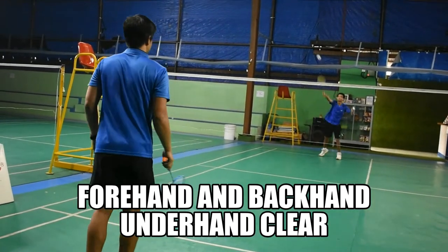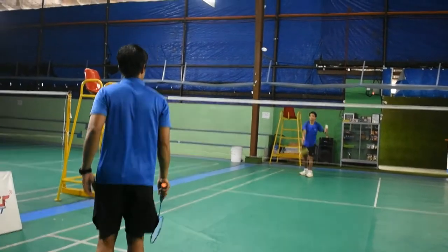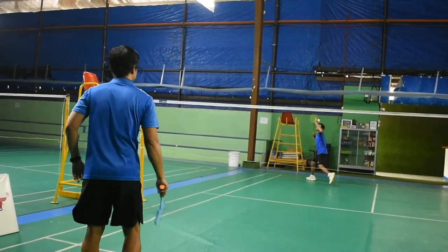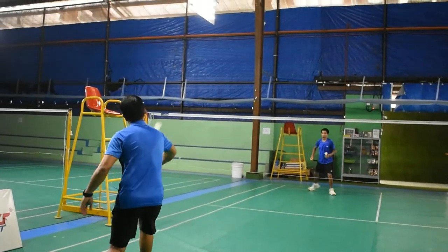The forehand and backhand underhand clear. This shot aims to keep the shuttle in the air and travels high up and deep into your opponent's backcourt. It gives you an opportunity to take position before your opponent can hit it.